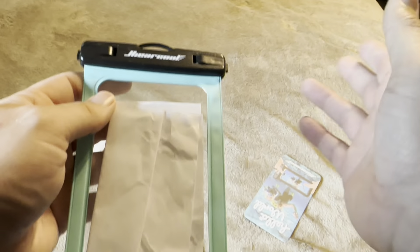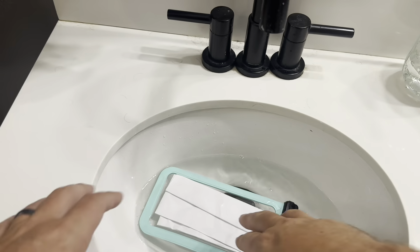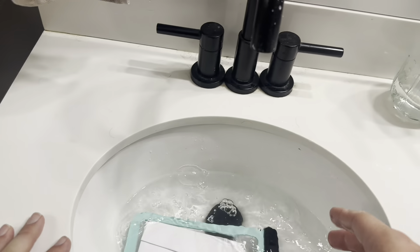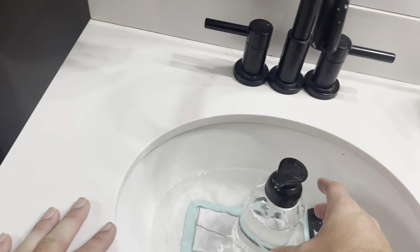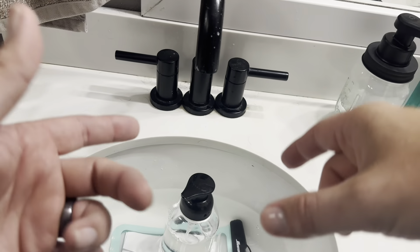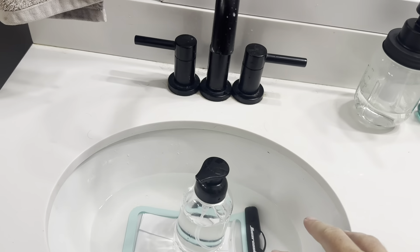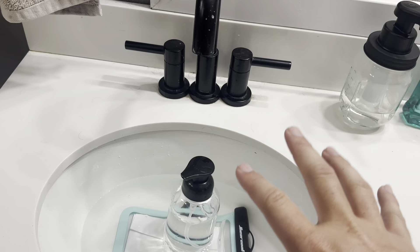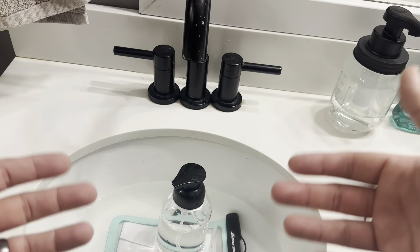These are going to pop back and clip there and clip there. Now let's go ahead and get some water running and submerge it. I've got some water running here in my bathroom sink. You can see it's going to kind of float a bit — when you have a phone in it, it's probably not going to float as much. To submerge it, I'm going to use a little glass soap dispenser to keep it under the water, and I'm going to leave it submerged for five minutes.